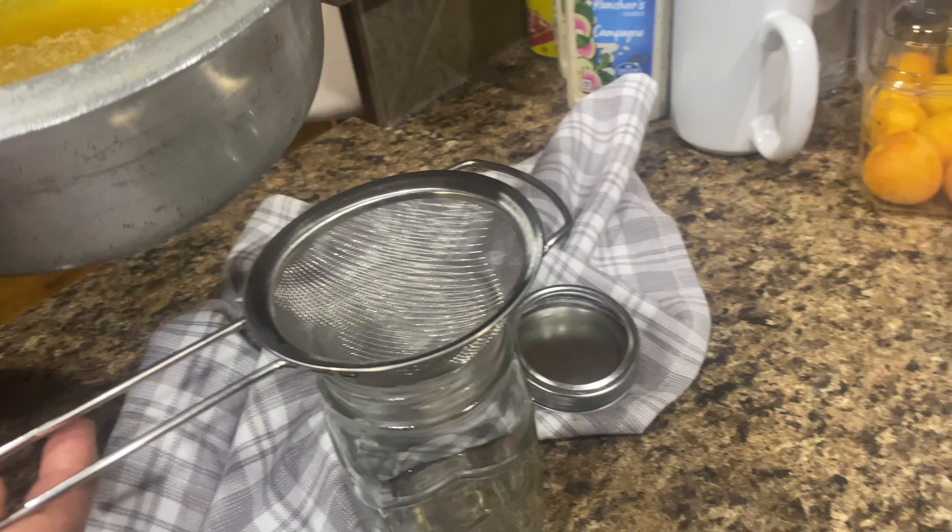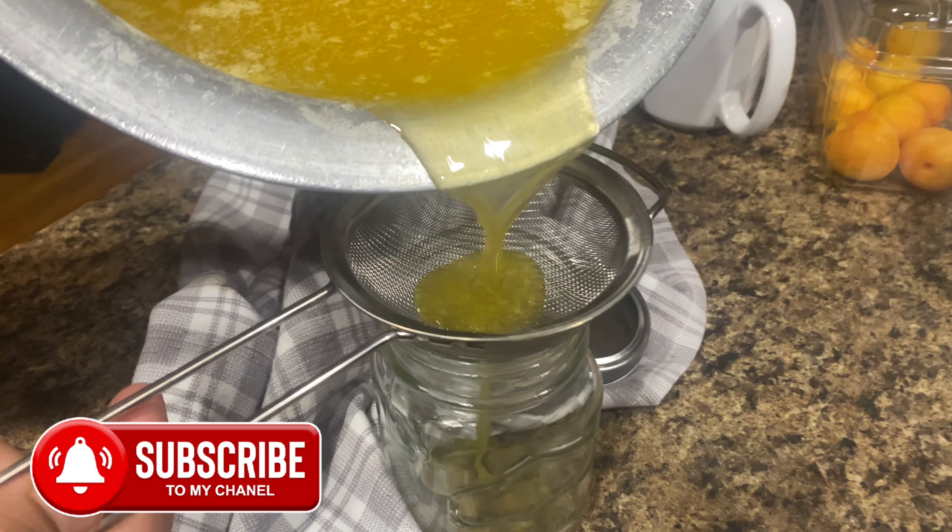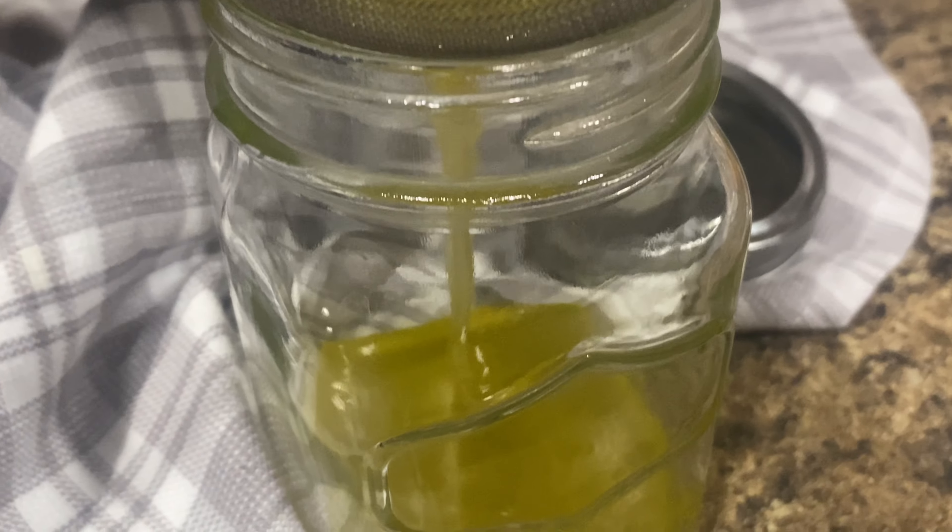Let the ghee cool down until you are able to handle it, then strain carefully through a fine mesh strainer or one lined with cheesecloth. Pour the ghee into clean glass jars.